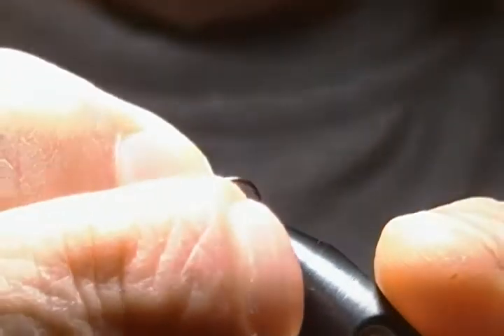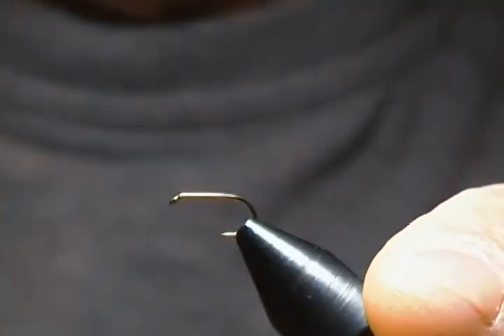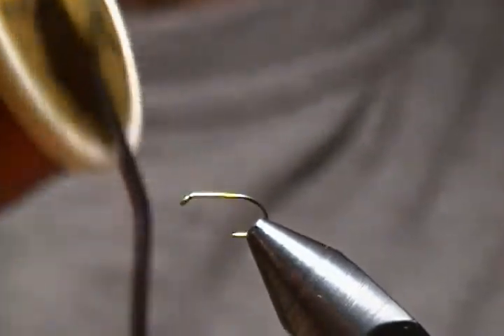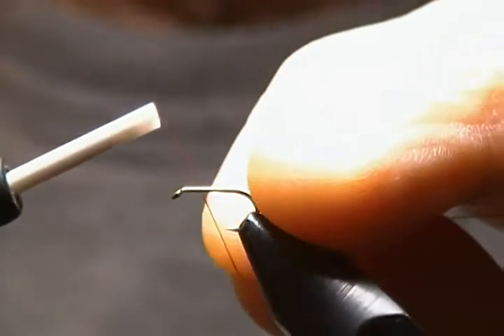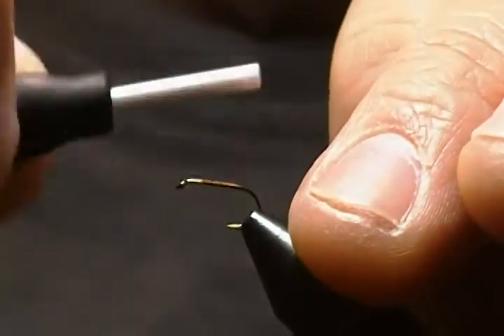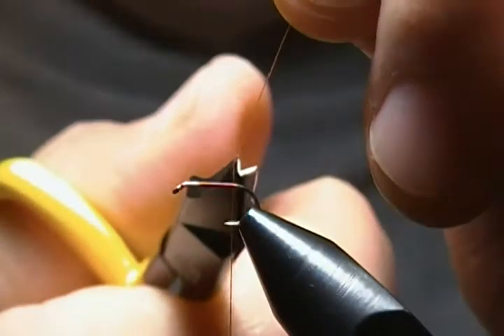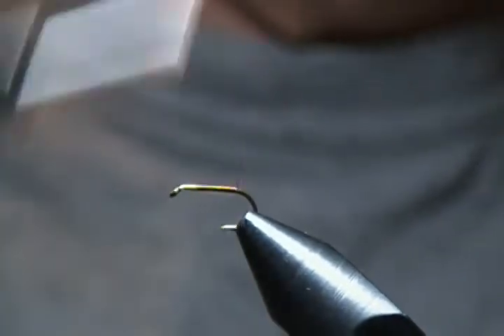I have a standard dry hook here in size 16 — I'll get that locked down in the vise. I'm using Danville 6/0 Flymaster thread in a brownish color. We're going to start about two eye-widths behind the eye and just get a thread base down towards the bend. Snip off the tag, wrap back a little farther, and come ahead a few wraps and stop the thread.